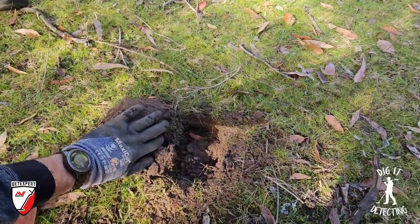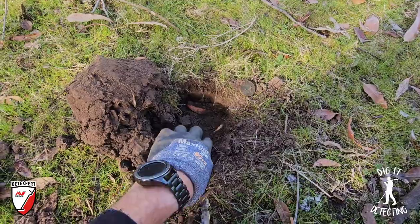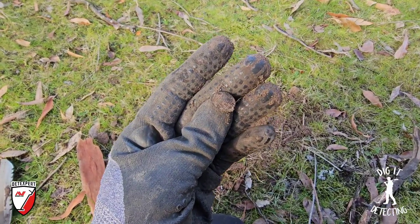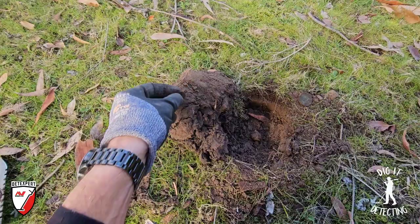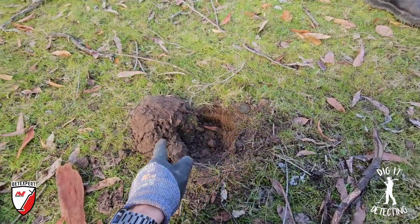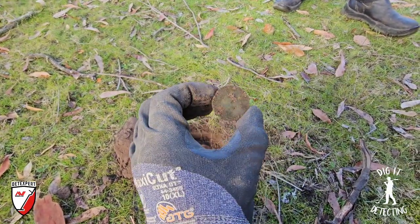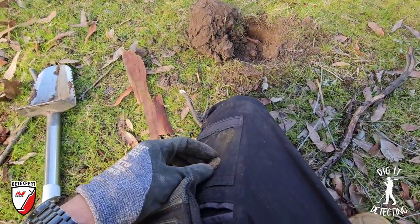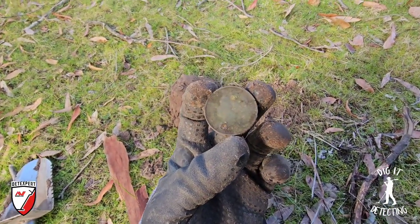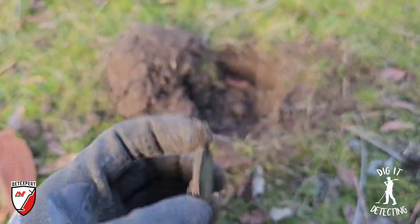Here's what happened — I had the pinpointer in the hole looking for my target and all I could come across was a little tailor's button, which is a great find. However, when I swung over with the 900 I got a high signal — a 91. A button would not come up as a 91. Look what we did get out — I think it's going to be a merchant token. Can you see how big that coin is? I literally just wanted to fill the hole in and keep digging. Oh my word — that is Queen Victoria, and that is an 1854!